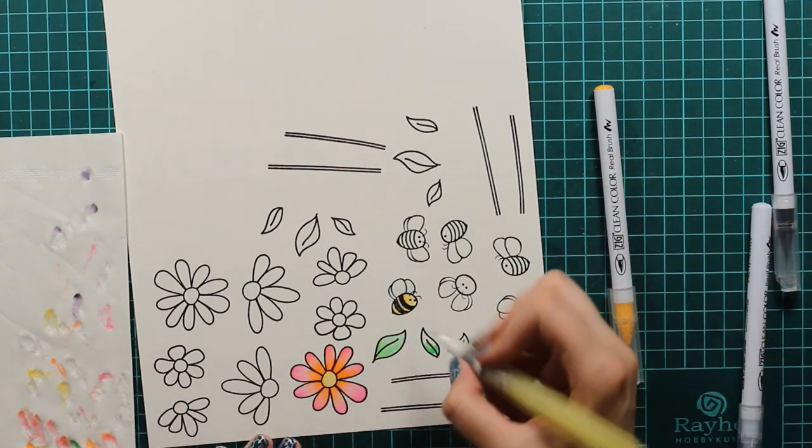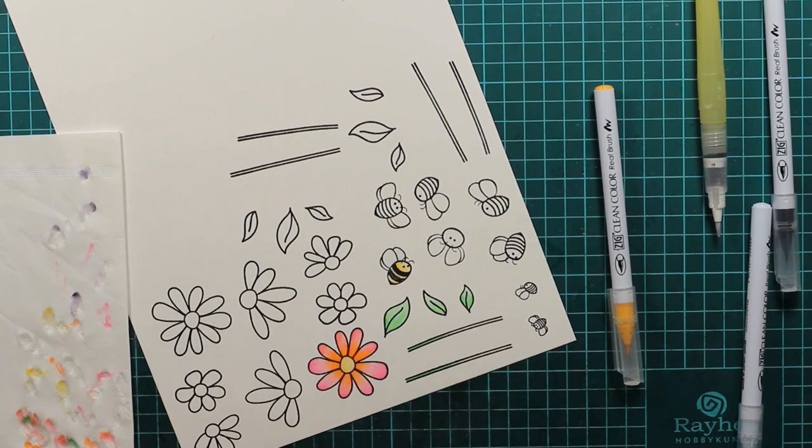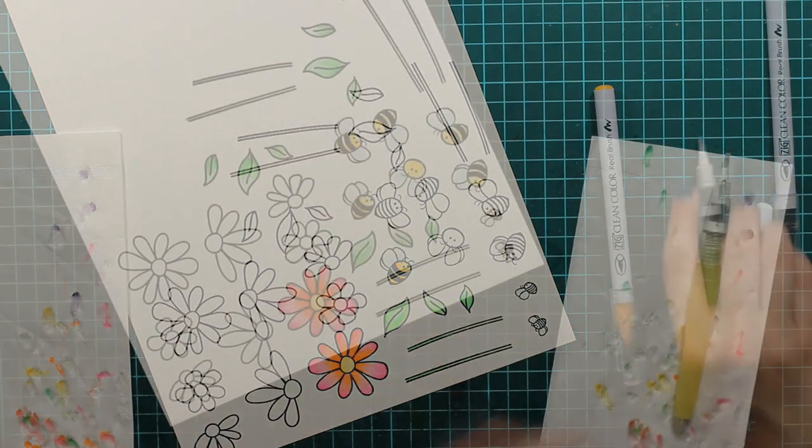I will just continue coloring my images. As you can see I already colored the bee and now I will just color the leaves and the stems.